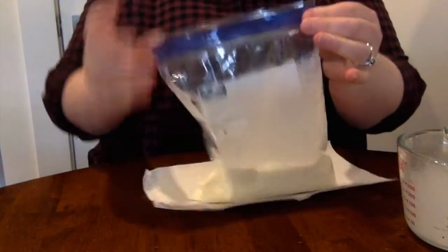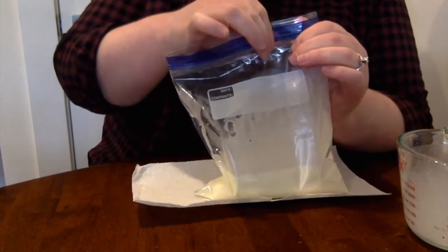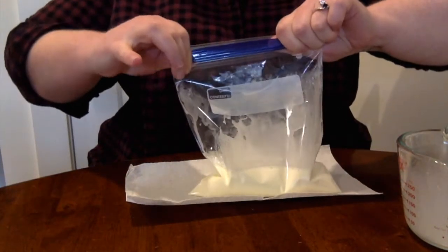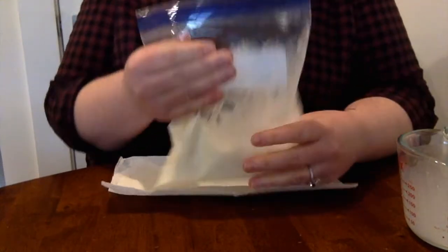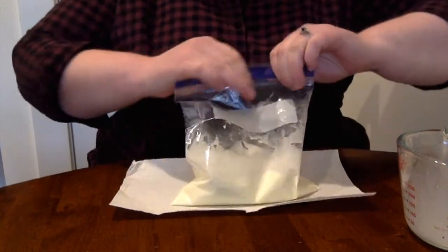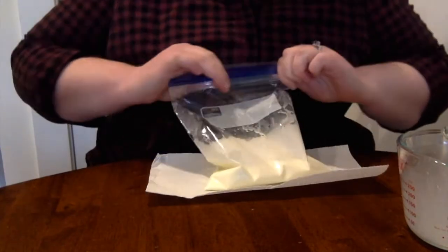Now this is a really important part — remember, you have to really seal this tight. Because if you don't seal this quart size bag, when you start shaking — because that's gonna be our method — this is gonna explode. And let me tell you, I've done this at other programs and that's exactly what happened.